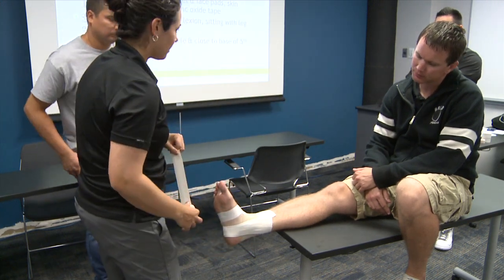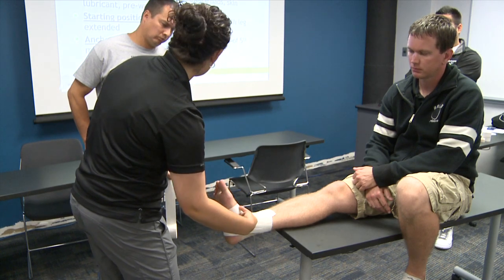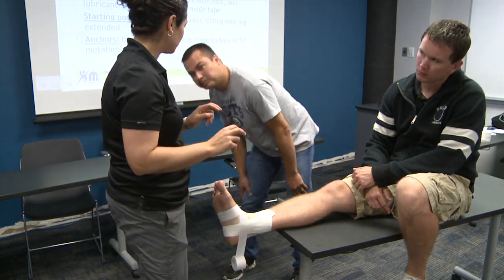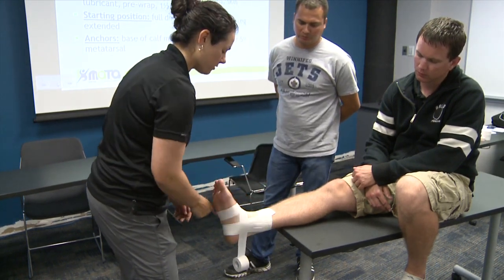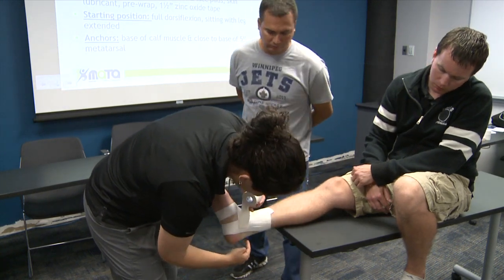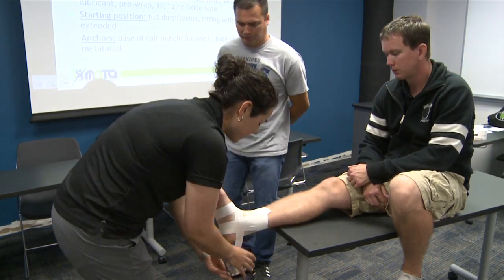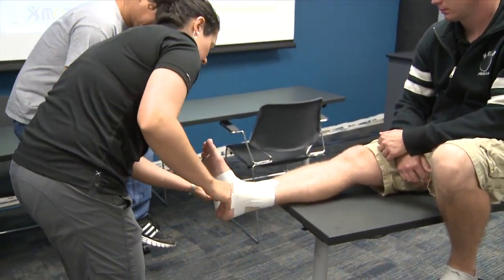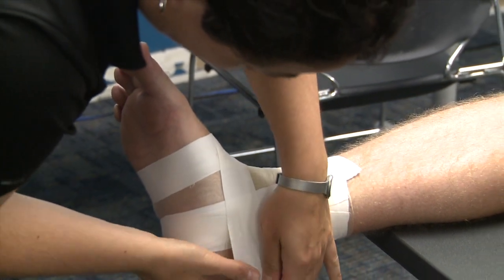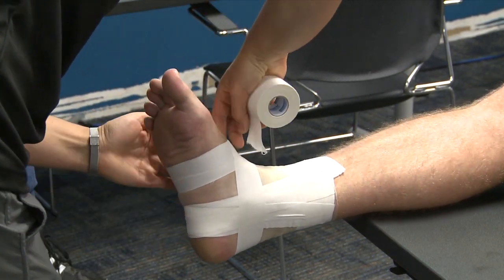Next are the horseshoes — named for their shape. We're going to fill in this whole area: put the tape on that bottom anchor and go around the back. This is where the basket weave comes in — we've done all stirrups first, but some people do one stirrup, one horseshoe alternating. We go over the back — you can see how without a heel and lace pad here this piece of tape could get uncomfortable. Come to the front, limiting wrinkles to avoid rubbing, and back to the anchor.